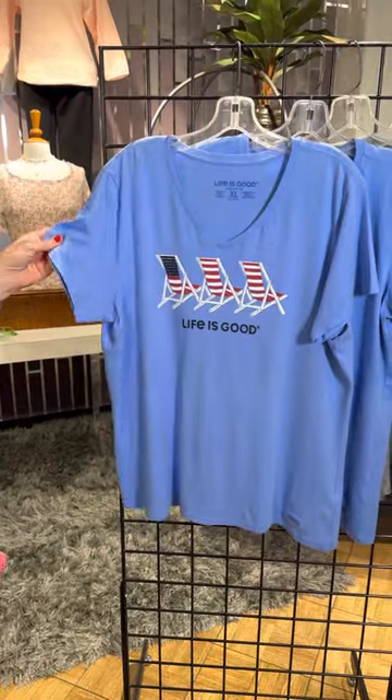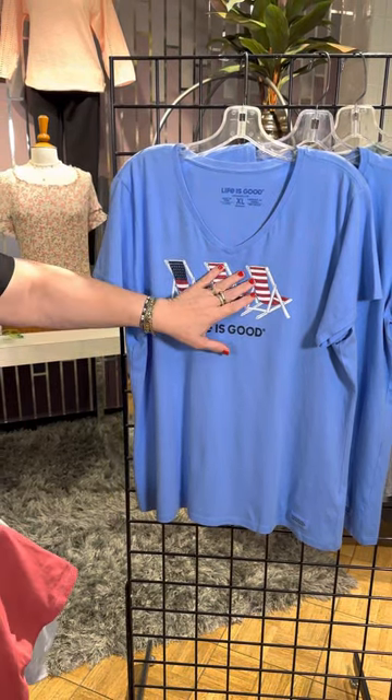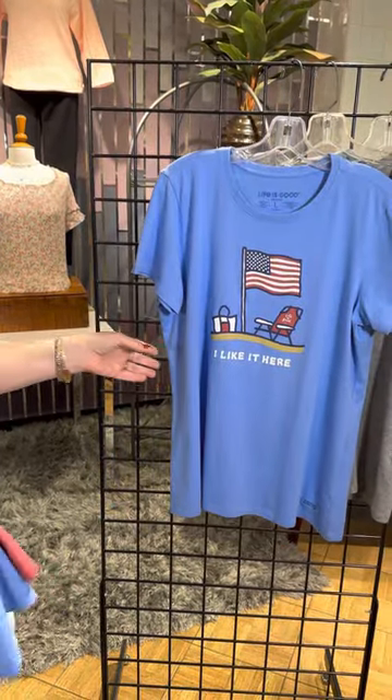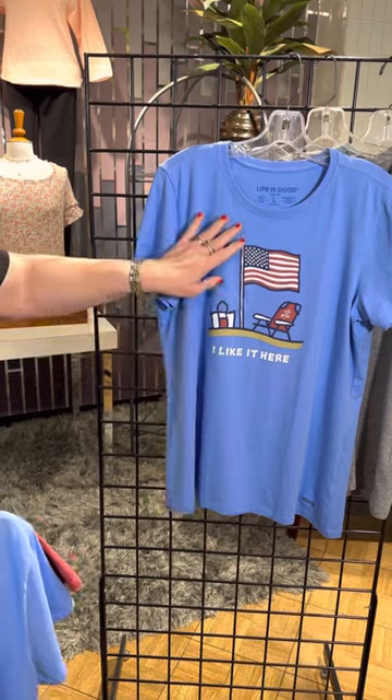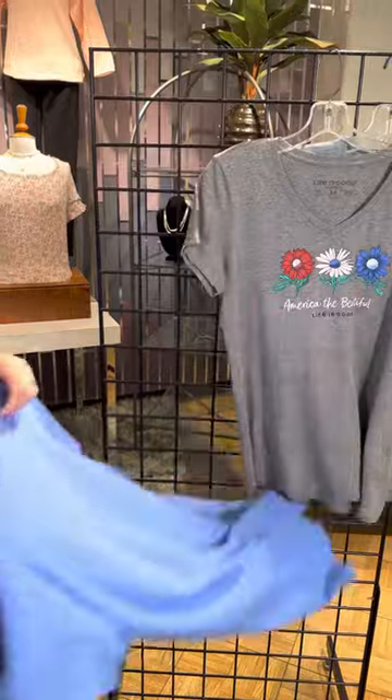The next style is one of my favorites — I love when they do the chairs. You can see that flag emblem. I also love a great v-neck from Life is Good. This is a crew neck, same color. We've got the flag, the chair, the cooler, and how about 'I Like It Here.' So cute.